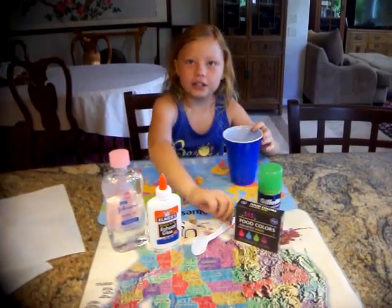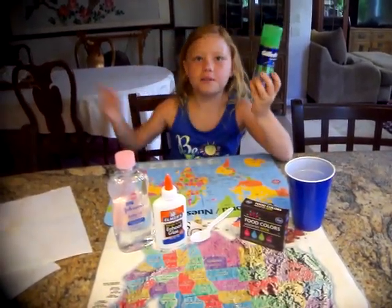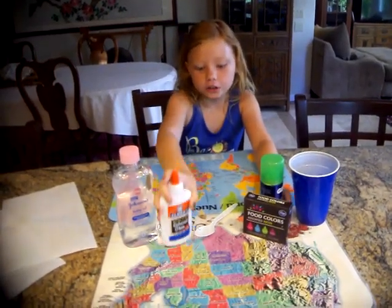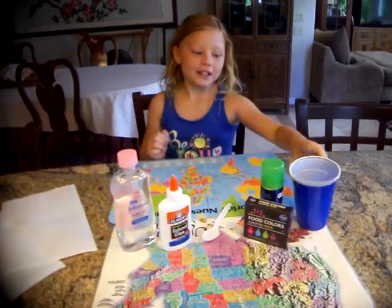You're going to need a cup, a spoon, and shaving cream — since my dad only has a big one, I'll take the smaller one. You'll also need food coloring, glue, a spoon to mix it, and baby oil. So let's get to it.